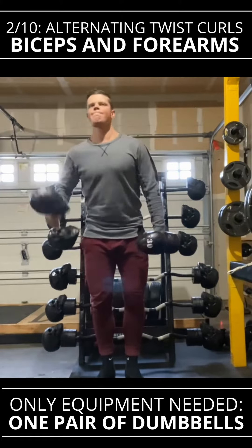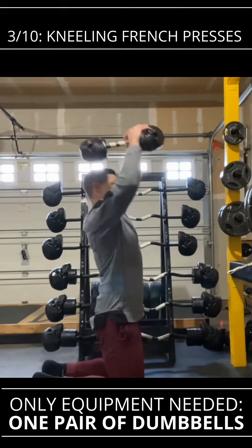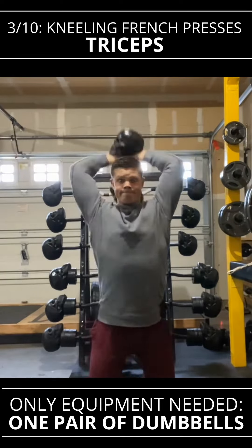All right, a full body workout in 94 seconds. Let's do this. We're going to start with the shoulders, get some blood into the top part of the body, and then we're going to work our way down.